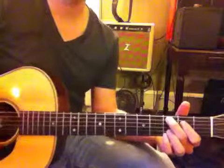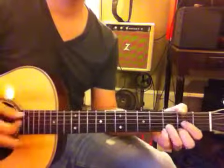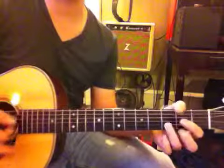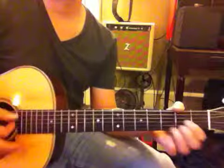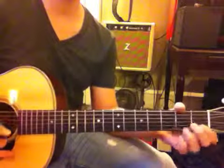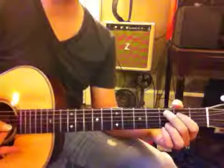So we're going to start with the C. It goes to that little A minor and then to the D for the verse, and then the chorus is...